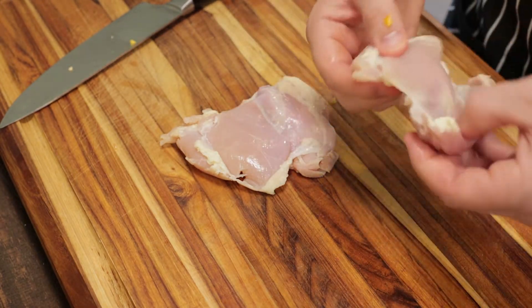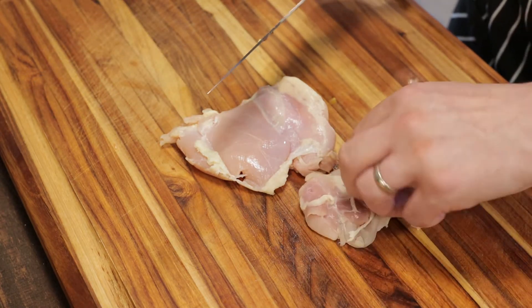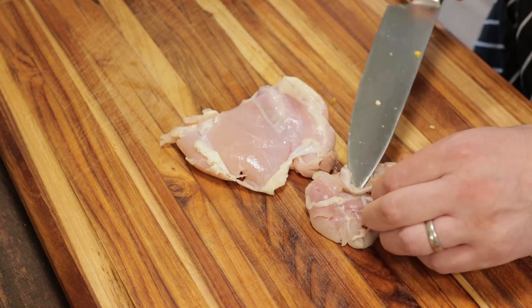Now we'll get our chicken thighs — two should be plenty. Cut off any pieces that don't look nice. We'll trim off any of the excess fat on the chicken thighs.